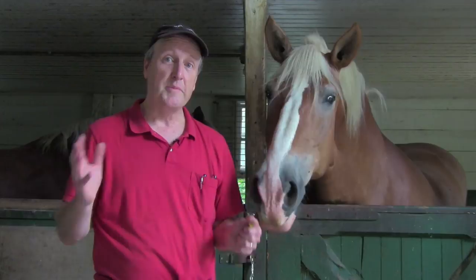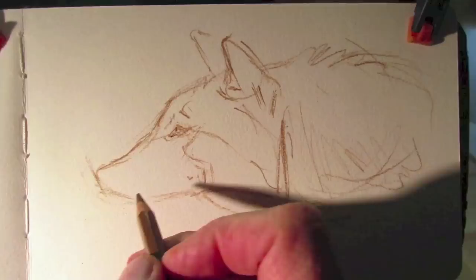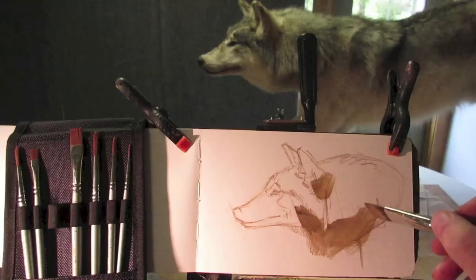The first idea is to work from taxidermy. It's not exactly working from life, but if an animal is stuffed it'll hold still for you and you're working directly from the three-dimensional form, so you can really study it.